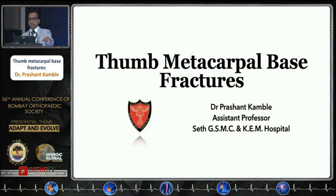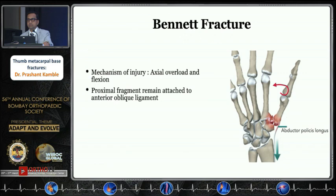We are talking about the thumb metacarpal base fracture. These are very common in day-to-day practice. Most of them are Bennett's fractures, Rolando's fractures, and some are extra-articular fractures as well.